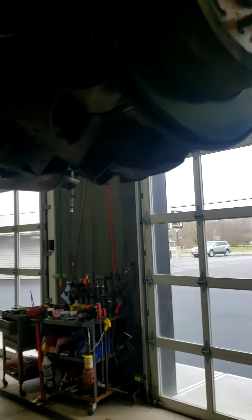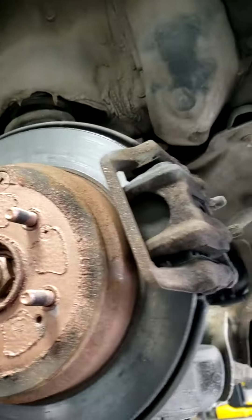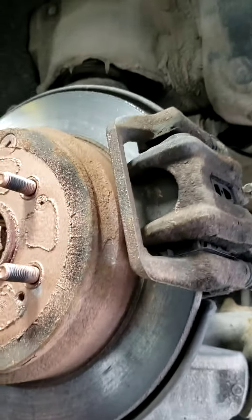It just becomes torture for us otherwise. We love vehicles that we're allowed to maintain properly and keep right up to par. You see how we protect the wheels, the axle nuts — the back of the brakes stays greasy. If they run out of grease, we know we need to service them.